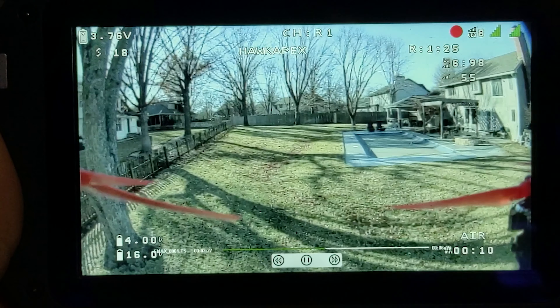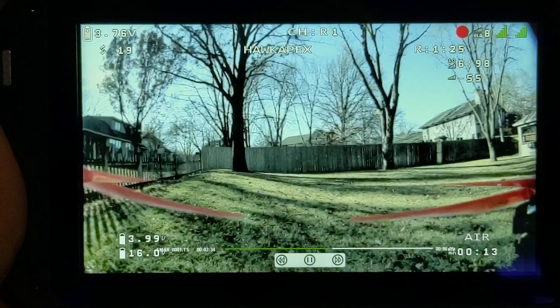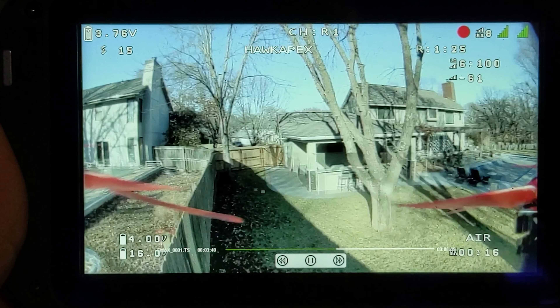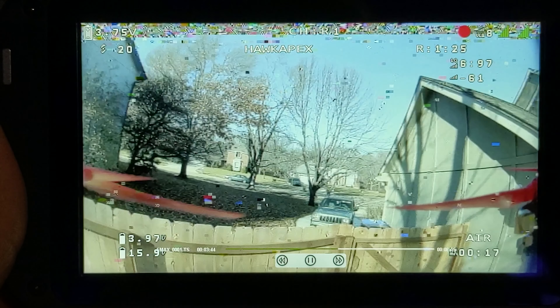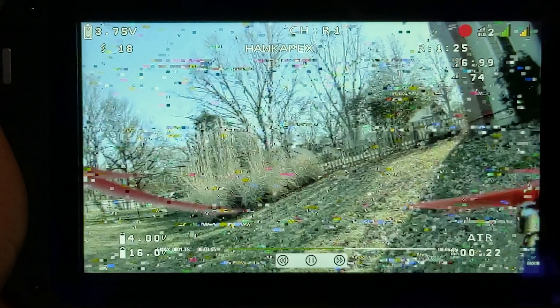In past videos I've done live recording by sticking a camera into the box goggle to show what the screen looks like. I think I can control the lighting environment a lot better doing it this way, but we'll have to put up with a little choppy playback. I did double check this against other SD cards and it was choppy with all of them, so that's just something we have to accept during this flight portion of the review.